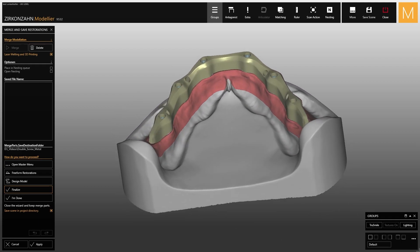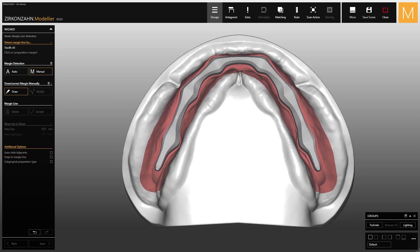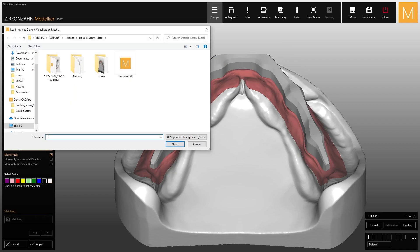Now, go on with the realization of the secondary structure. Open the wax-up project in order to adapt the created setup to the bar. Before proceeding, go to the master menu and open the function for adding and removing scans, and load the saved visualizers from the previous project as generic view.